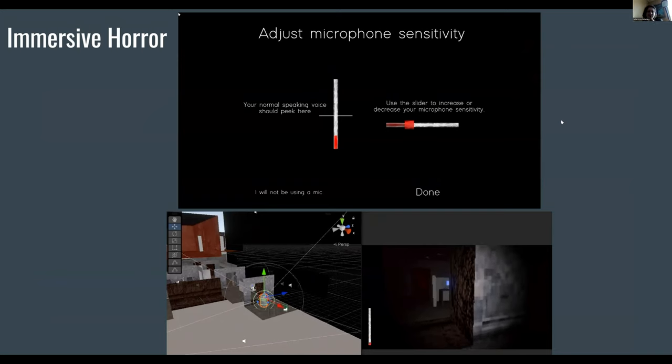You can use the slider on the top of the screen to make it so your normal speaking voice peaks on the bar. And then you can see the red bar moving when you make sounds — it adjusts your collider. So if you make a loud sound, it's going to hear you. It's immersive and kind of freaky that way — you can have friends come up and sabotage you, or if you see the monster and you react with 'ah!', you're in even more trouble. That's essentially how our game works.